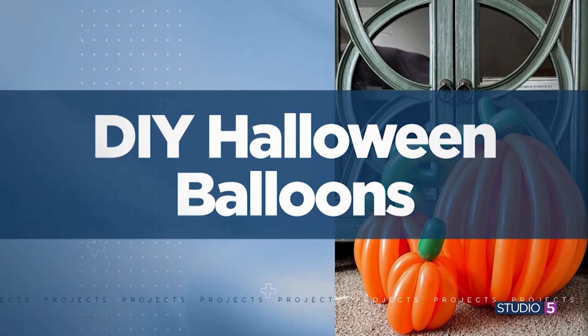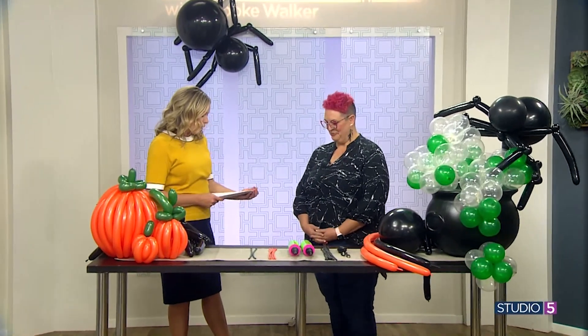Balloon artist Miranda Thompson is so talented and so fun. She's bringing the how-to to our studio today. So how much do we really need to make a statement — like at the doorway of a party or a treat table?